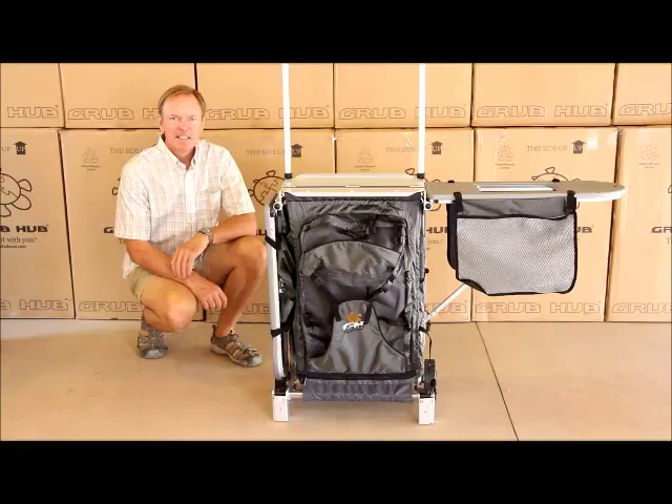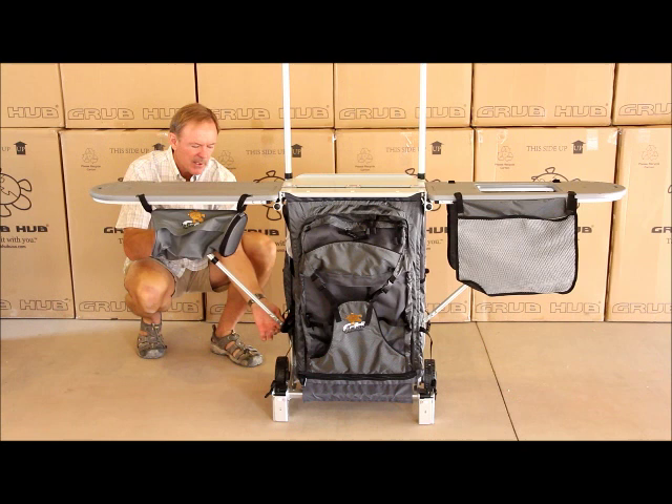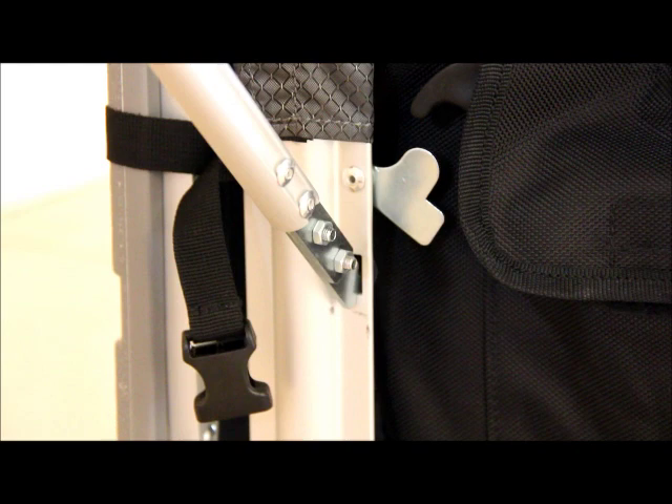The next step with the towers on is to remove the buckles on the two side tables, then slide out the telescoping extension and put it into the slot on the side of the frame. Keep an eye on the lock that holds that in place and push it down after the tubing is in. Here's a close-up of the locking mechanism open, and here's a close-up of the locking mechanism closed.